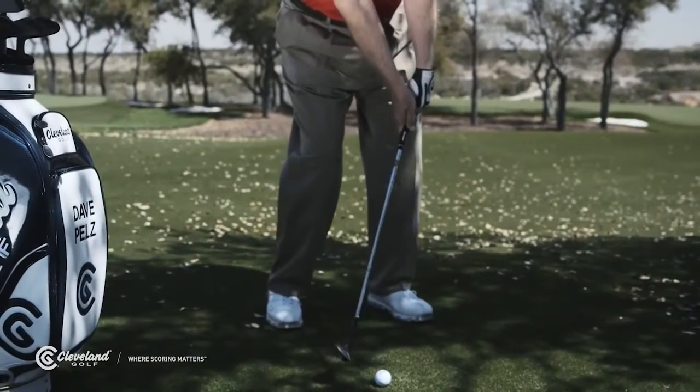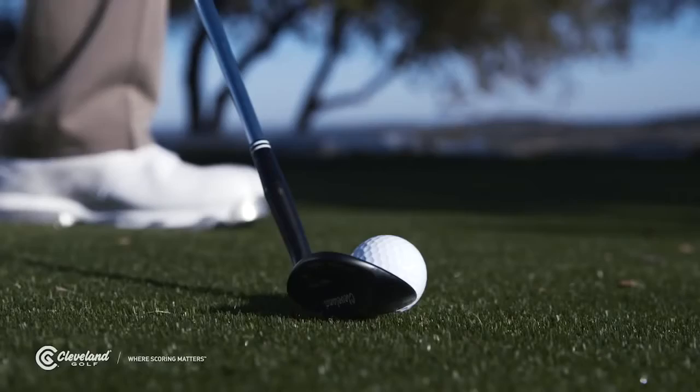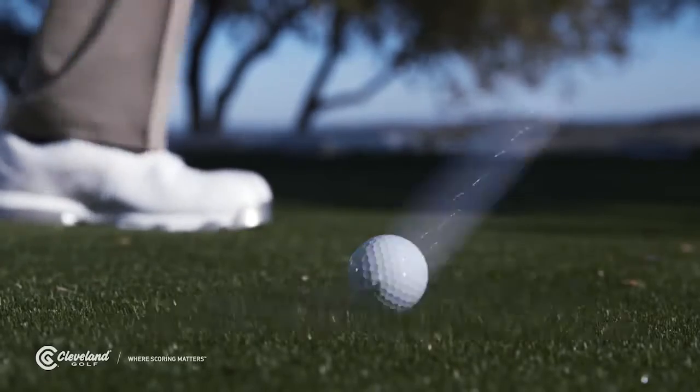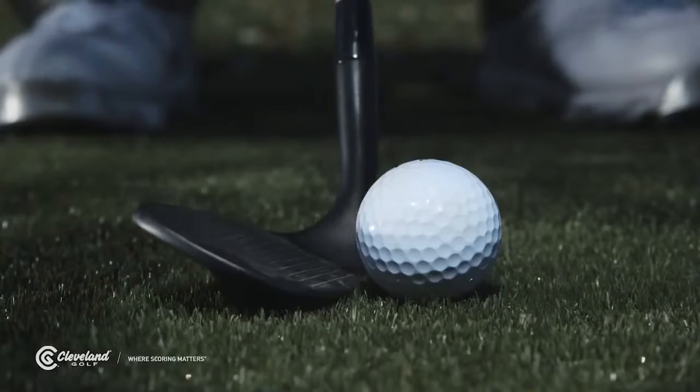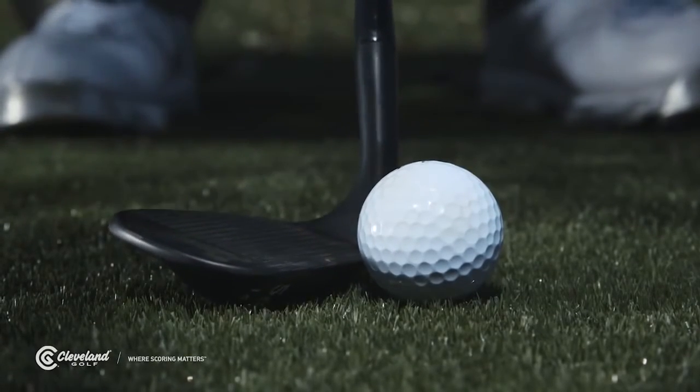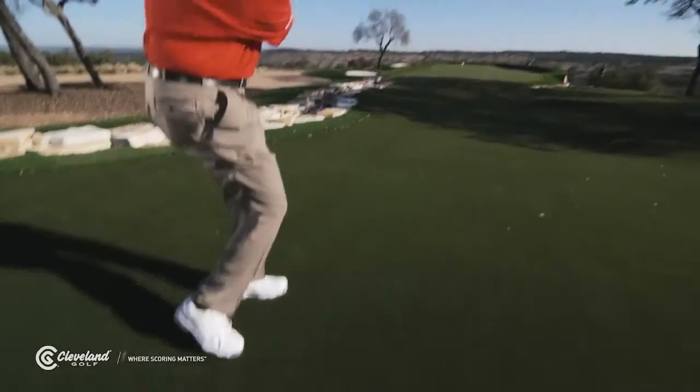If you often lead with your hands and de-loft your wedge, you probably need more bounce, as that will reduce the angle between the wedge sole and the ground. On the flip side, opening the face increases that angle between the sole and turf. If you like opening the face and hitting lob shots, you probably want less bounce.